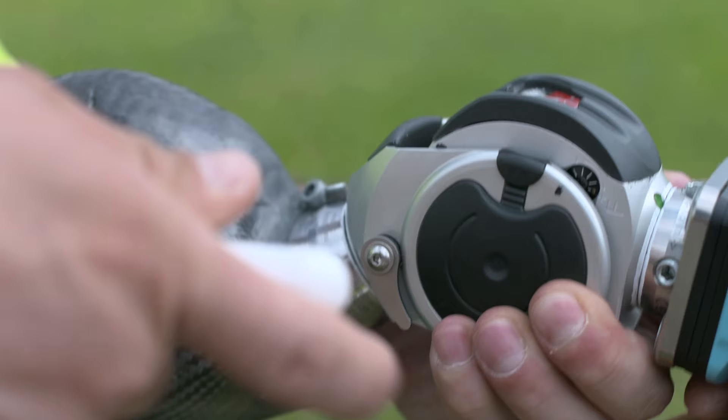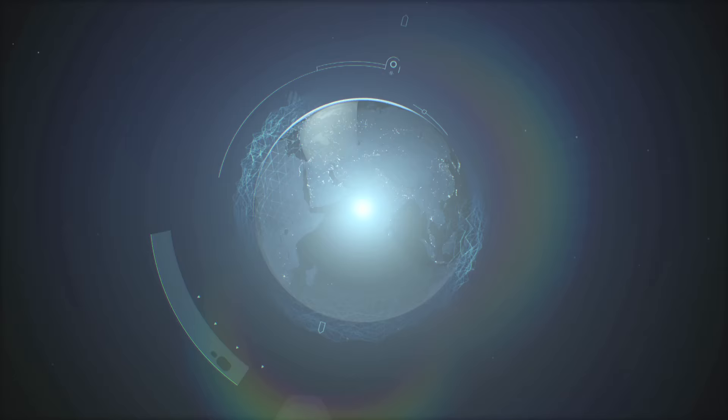We're at the Ottobock headquarters in Germany for a look at the production of running prosthetics with Paralympic gold medalist Heinrich Popov.